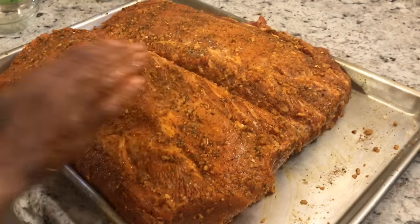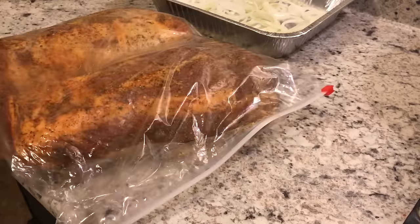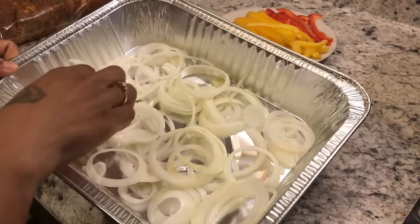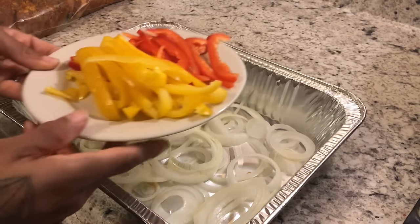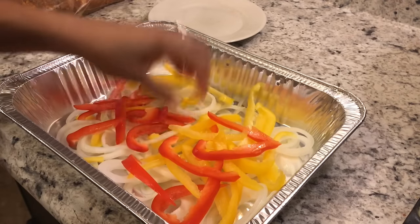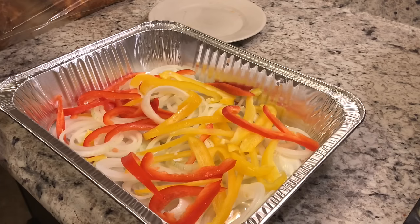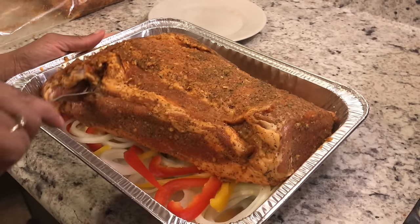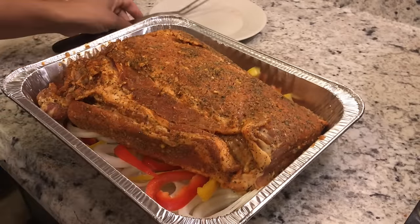Okay, the meat has been marinating for four hours and I've let it sit out for about half an hour to come up to room temperature. Now let's get it prepared for the oven. For whatever pan you're cooking in, we want to make a bed of vegetables. I sliced up one large onion, a yellow pepper, and a red pepper. Use whatever peppers you have on hand, or skip this step altogether. Now let's get our meat into the pan — it just fits!